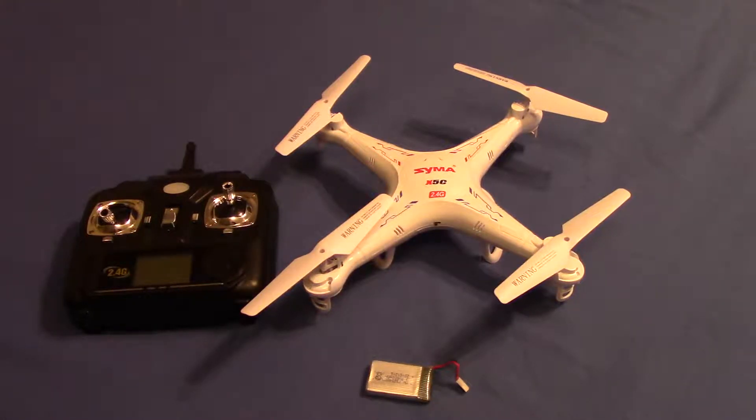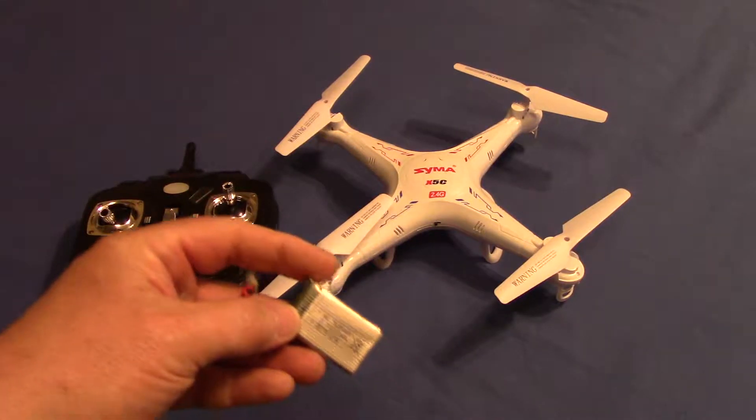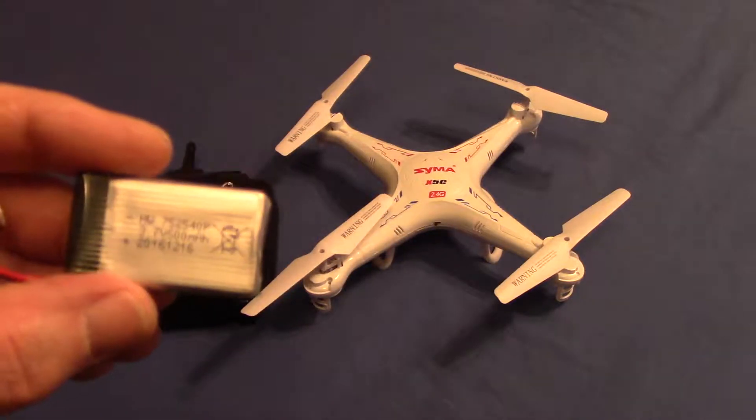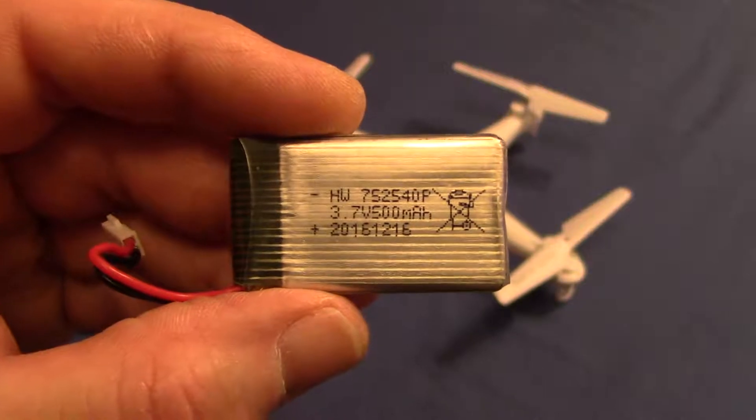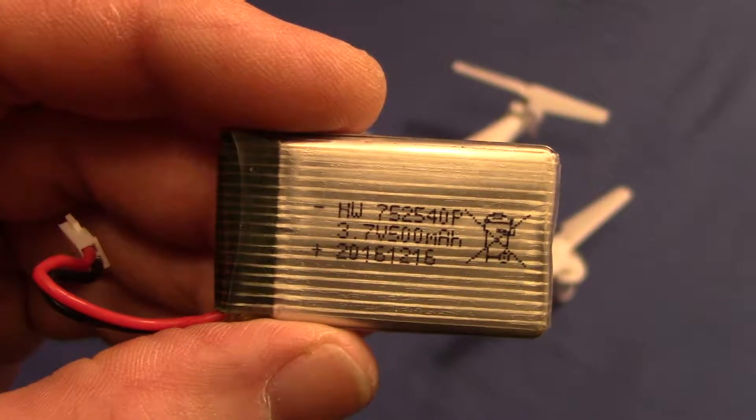This is a little video about a battery mod and I've been very happy with it. What you're looking at right now is a SEMA X5C controller and your standard battery. I don't know if you can see that or not but it's a little teeny tiny battery.